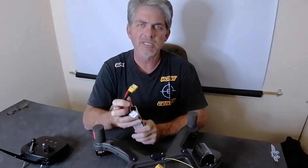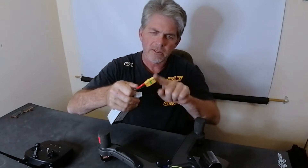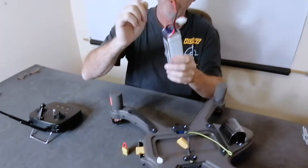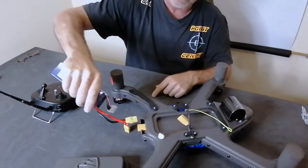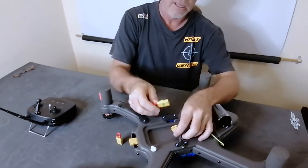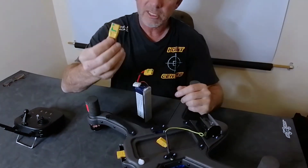Please pay attention to this safety feature: do not put the battery plug into the back of the drone. Only put this plug in here — into the battery box.